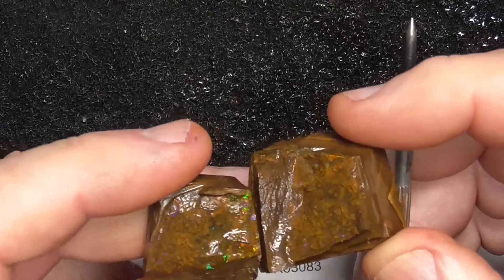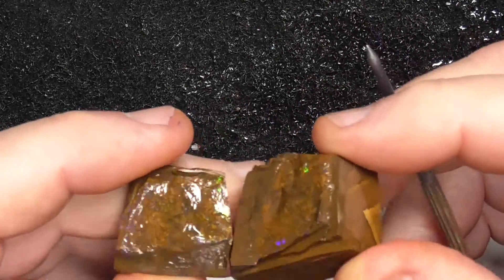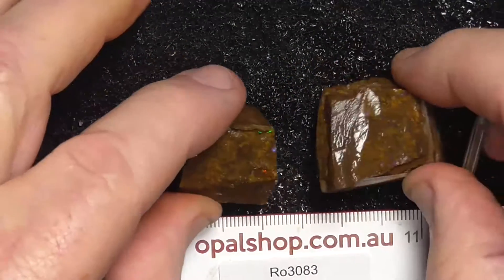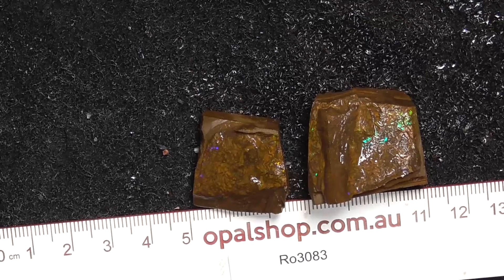Not really a split pair, but anyway, that's still a piece of Boulder Opal. Hope you've enjoyed — cheers.